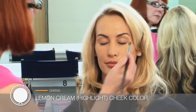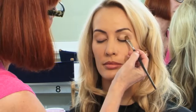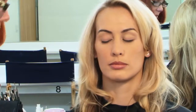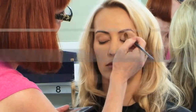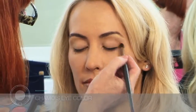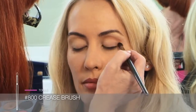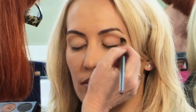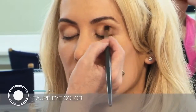Now let me show you the first look. I'm going to use Lemon Cream as a highlight under her brows and also on her eyelids. I'm using a stippling motion with my brush to get good coverage on the eye. Now I'm loading my brush with Chamois eye color and applying it to the crease of the eye, starting at the outside corner, working towards the nose with a windshield wiper motion, blending up towards the brow and lifting the corner. I can add a little bit more depth with my Taupe at the bottom of the crease.